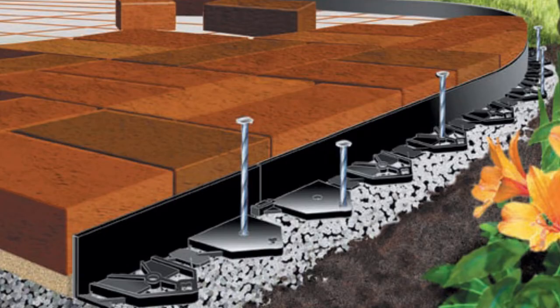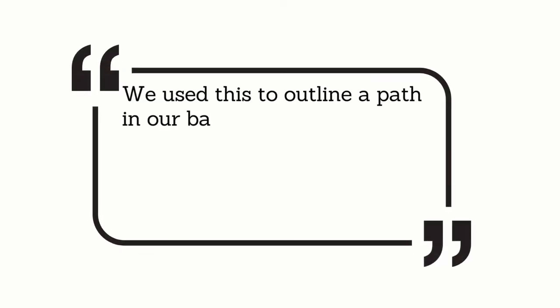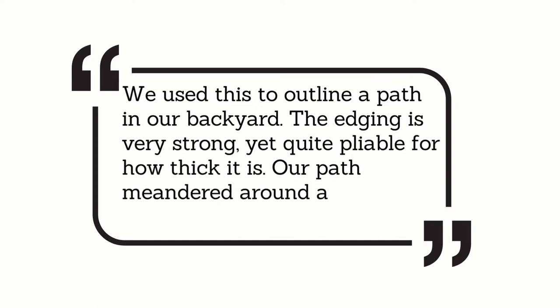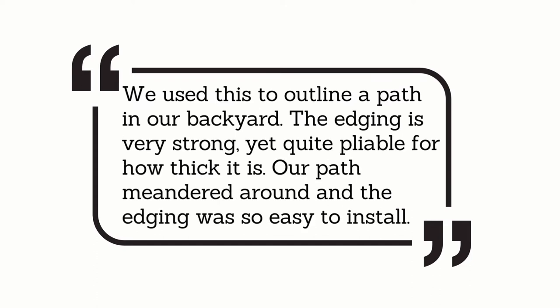Here's what customers are saying: "We used this to outline a path in our backyard. The edging is very strong, yet quite pliable for how thick it is. Our path meandered around and the edging was so easy to install."